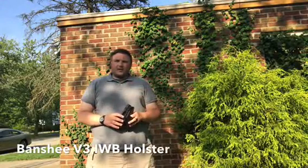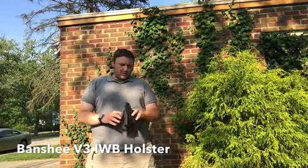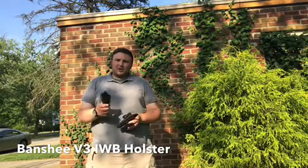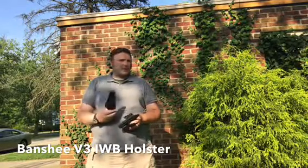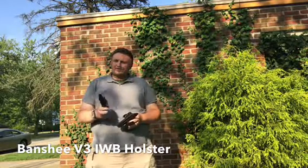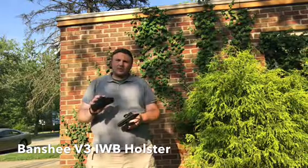Hey guys, this is Nehemiah here from Cry Havoc Gear. I wanted to go over a few products with you. I know we haven't done a real video on a lot of these, so very quickly we're going to go over the Banshee IWB holster. This is designed as a strong-side IWB — inside the waistband — it is configurable and has adjustable retention.